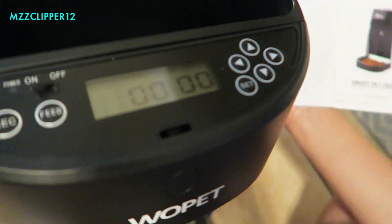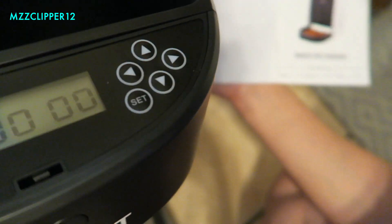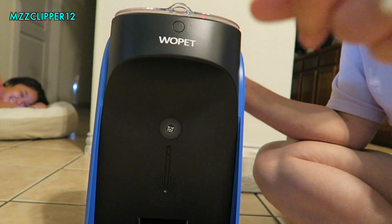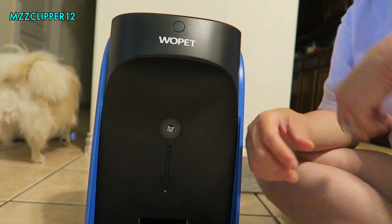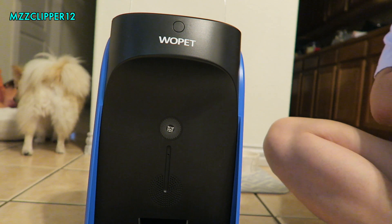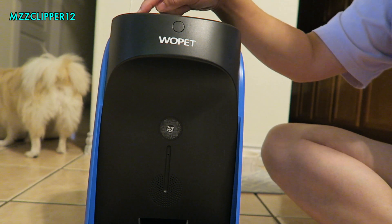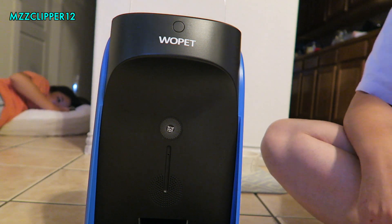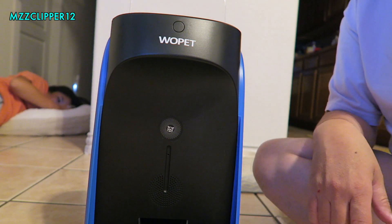This is what it looks like on top. We're trying to set the time. One thing I figured out — you can put a little message on there. This is what I put: 'Bella, Milo, time to eat.' So let's try that.